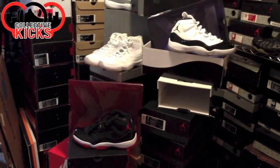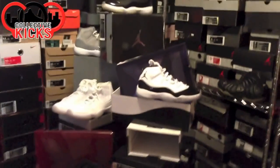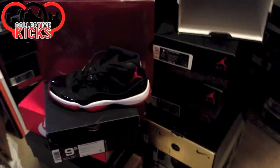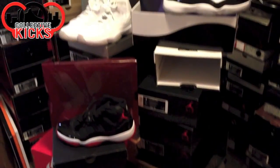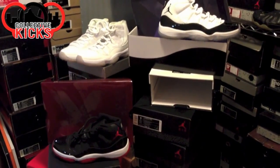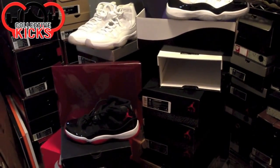I wanted to know your guys' thoughts — kind of a re-up from the last video from last year. Do you guys care if it's a pullout box or not? For me, did it do anything worse to the Bred 11s because it didn't have a pullout box? No, I mean I don't really think so. You don't wear the box, a lot of people say, and it's just one of those things that doesn't really matter.